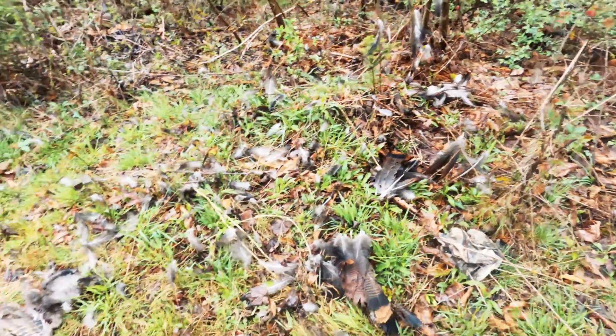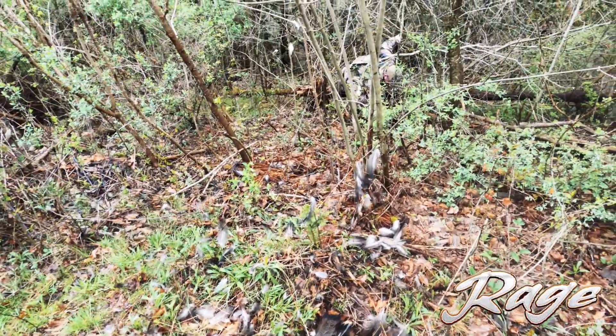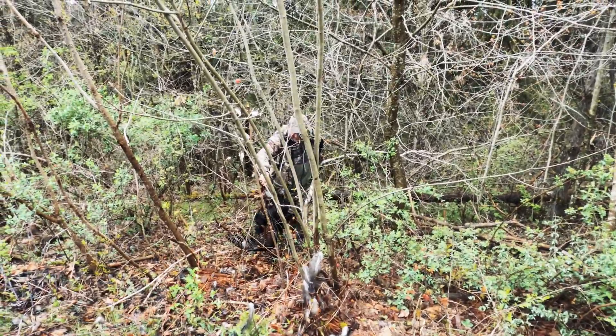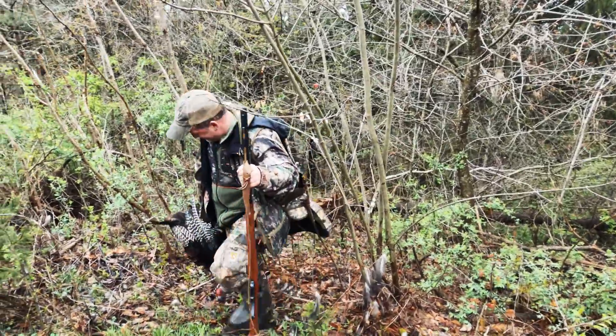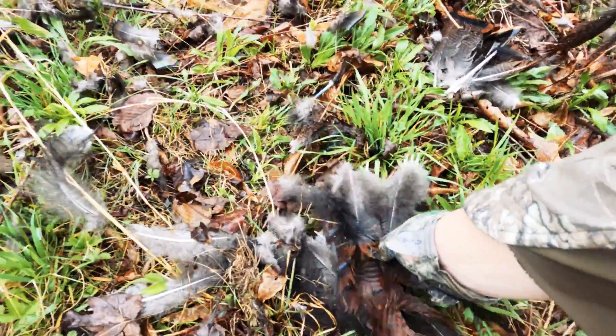Seriously, you got any feathers left, Schweitzer? I don't know — I pulled them all out whenever there was some left. It's going to be beautiful pictures. He literally has no tail fan left. No hand-to-hand combat here. Here's all his tail feathers.